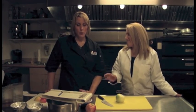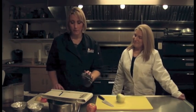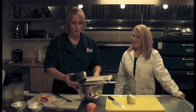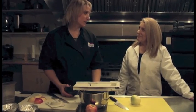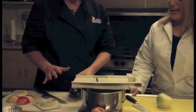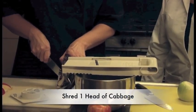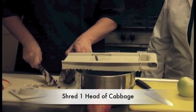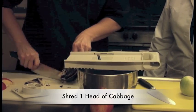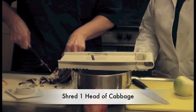We're going to make a braised red cabbage today. We're going to start with red cabbage, which is locally sourced here in Madbury, New Hampshire, and we're going to shred this cabbage. We're going to take a head of cabbage, cut the core out, and then you could shred it by hand with your knife — we're going to use a mandolin.